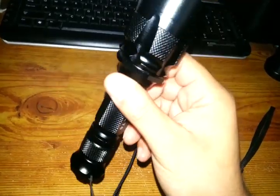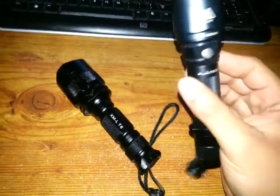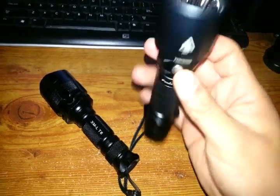This is about like 600–700 lumens, compared to the 400 lumens of the TK21.